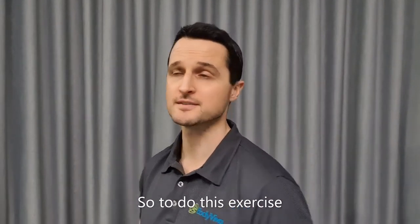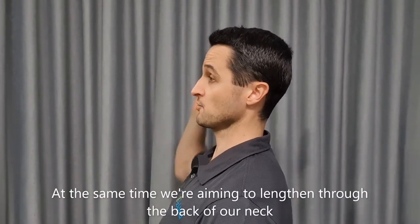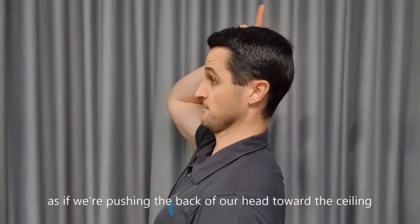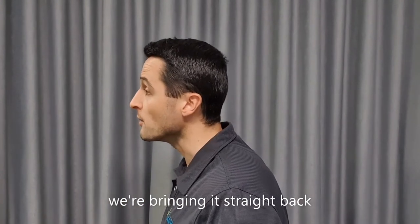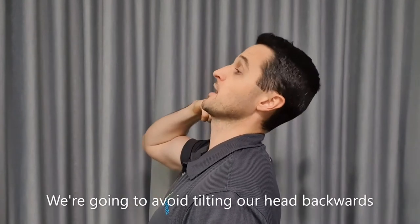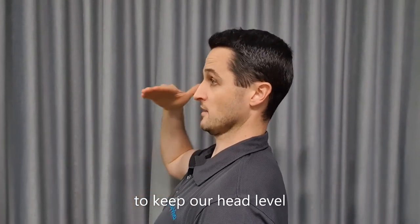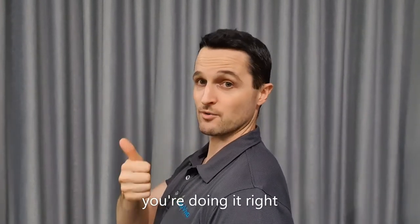To do this exercise, we're keeping our head level and taking it straight back. At the same time, we're aiming to lengthen through the back of our neck as if we're pushing the back of our head toward the ceiling — so it's the opposite of poking our head forward. We're going to avoid tilting our head backwards; we need to keep our chin tucked in to keep our head level. If you create a double chin when you're doing this, you're doing it right.